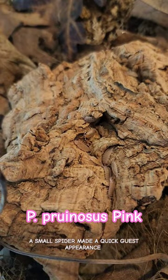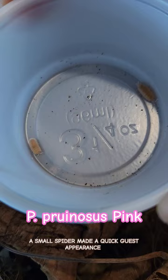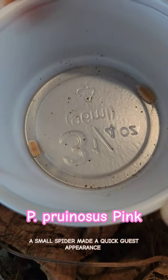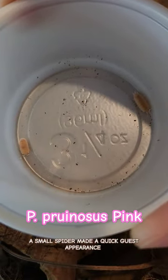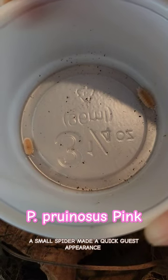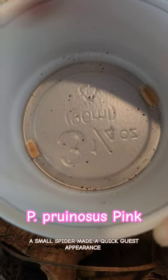I went ahead and put a papaya and a prunosis pink in the cup so you can see that they are very similar in color. Sorry the lighting is bad — it's raining here today.